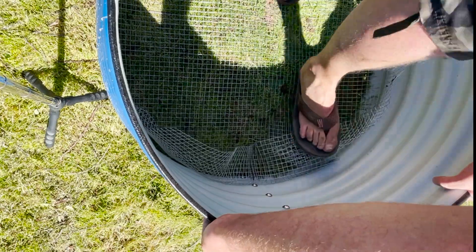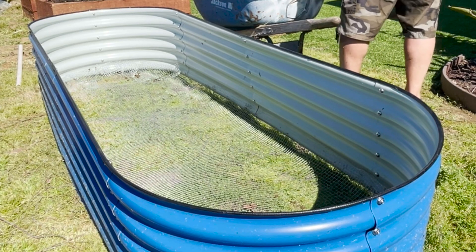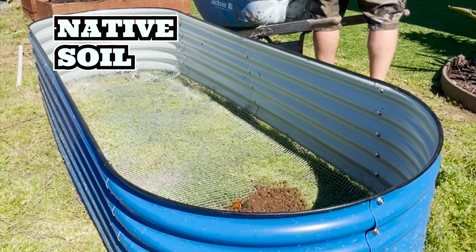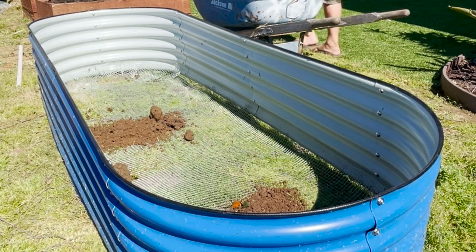The mesh is nice and firm tucked in there and it really forms a nice seal. We're ready to fill this up. I'm going to start with a layer of native soil here from the property, just layer the bottom, and from there we're going to add a series of layers — a lasagna layer.